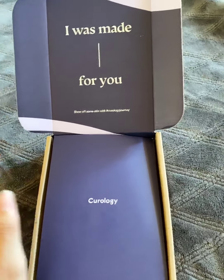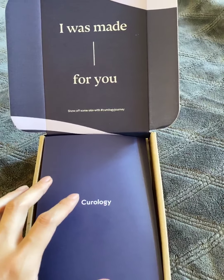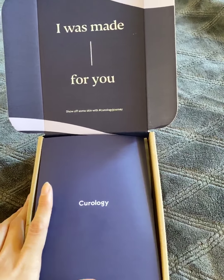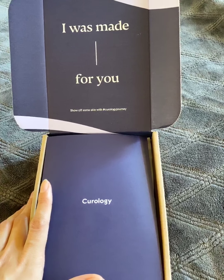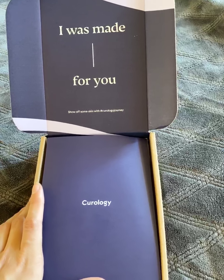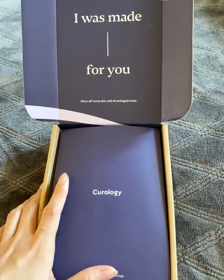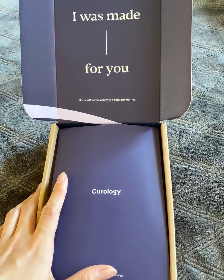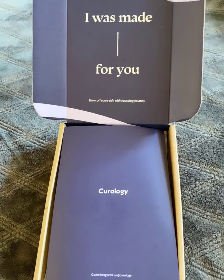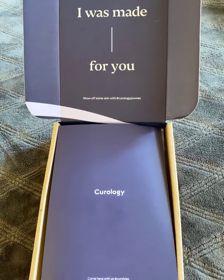When I took the skincare quiz, I told them I had a lot of acne when it came to that time of month. I usually break out pretty bad around my jawline and on my forehead. Lately I've been under a bit more stress, so I've been breaking out more than usual. I do get sometimes these painful breakouts — very painful, hard, almost cyst-like things underneath my skin.